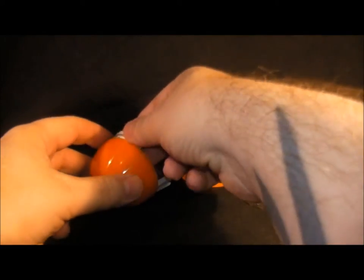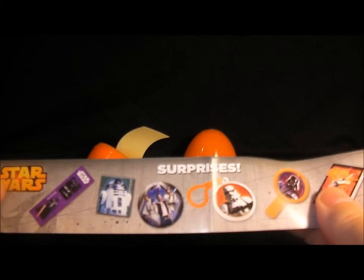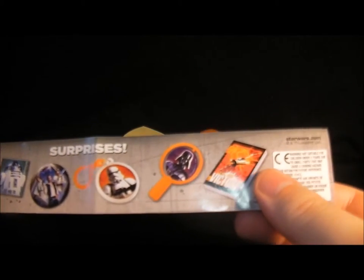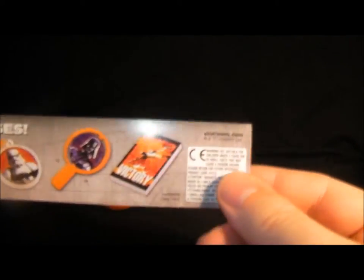We have a Star Wars leaflet showing what you can get: Darth Vader stickers, an R2-D2 picture, a Han Solo picture, a Luke something button, a Stormtrooper keyring, a Darth Vader spinny thing — which I had a while ago and it was terrible — and a Star Wars victory book of some sort.